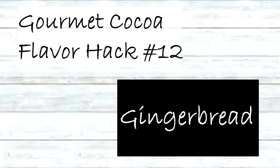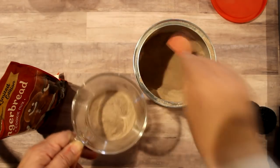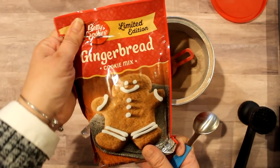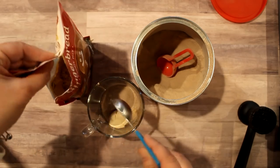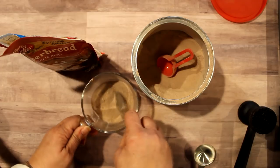How about some yummy gingerbread cocoa? To make this flavor I took two tablespoons of the cocoa mix and then one tablespoon of this gingerbread cookie mix from Kroger — I think Walmart also has it. Just add one tablespoon to the cocoa, stir it up, and it is yummy.